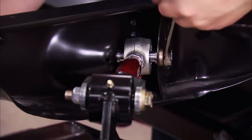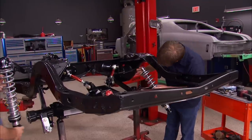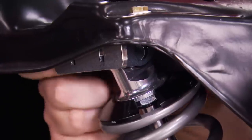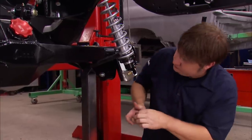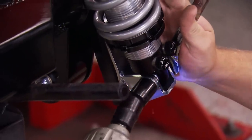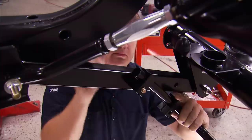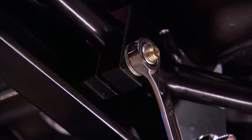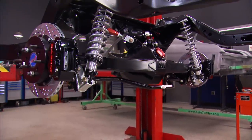With our lowers bolted in as well, all of our control arms can be tightened. Now it's time for our rear coilovers to mount to those brackets we installed earlier. The rear sway bar is next and, with a little bit of persuasion, bolts to the lower control arms and gets tightened down. We added the bare brakes, and our rear is ready to roll.